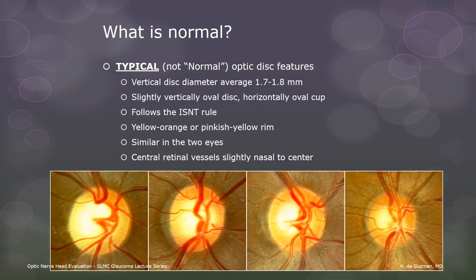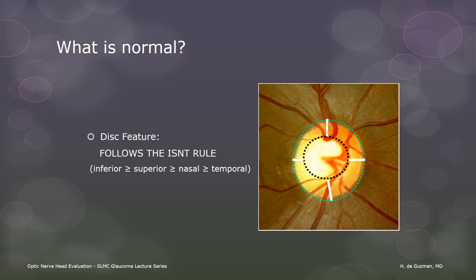The next disc feature is the ISN'T rule. The ISN'T rule states that the thickness of the inferior rim is greater than or equal to that of the superior rim, which is greater than or equal to that of the nasal rim, which in turn is greater than or equal to that of the temporal rim. Remember that it is the rim that is important, so that is what we need to look at.